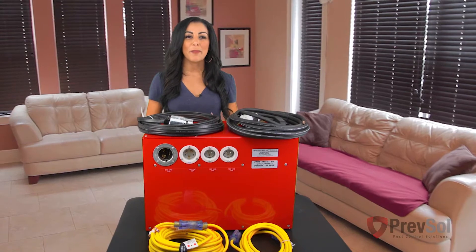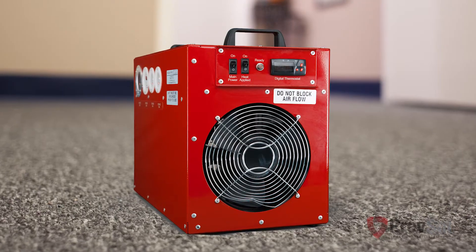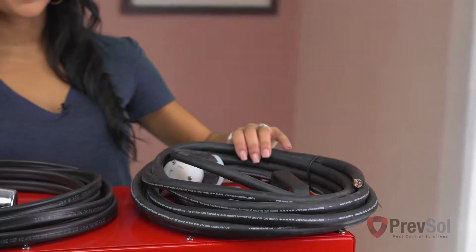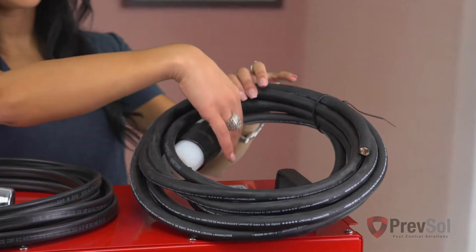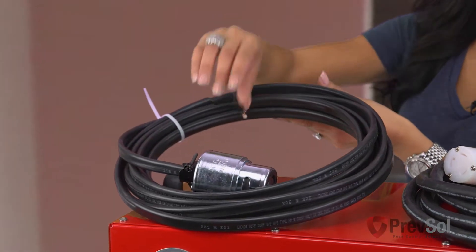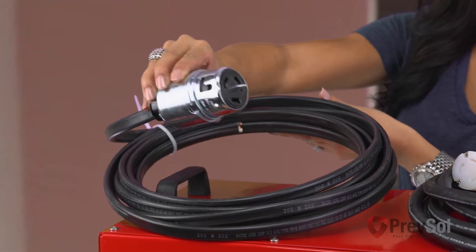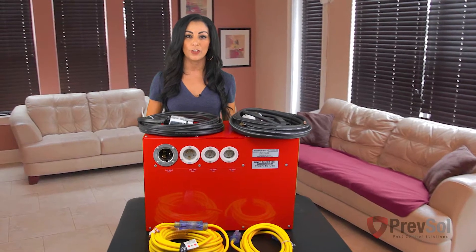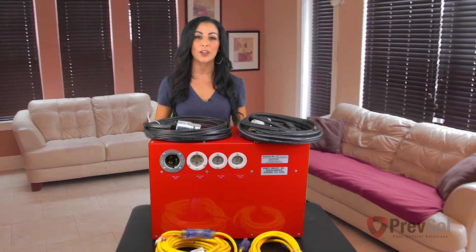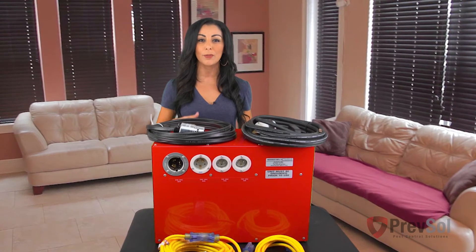This package is a Bed Bug Heat Doctor Prefzone exclusive and includes your BK17L heater, two high temperature fans, one 25-foot 240-volt 30-amp 10-gauge cord with connector, one 25-foot 240-volt 50-amp 8-gauge extension cord, one 15-foot 12-gauge extension cord, one 50-foot 12-gauge extension cord, one instruction guide, one DVD, and one infrared heat gun.